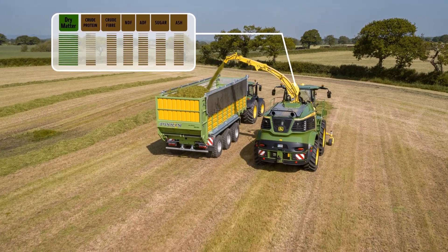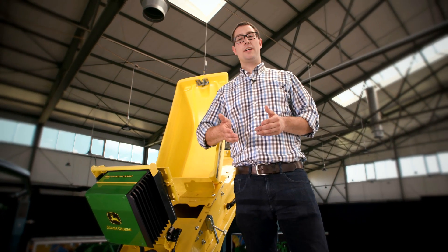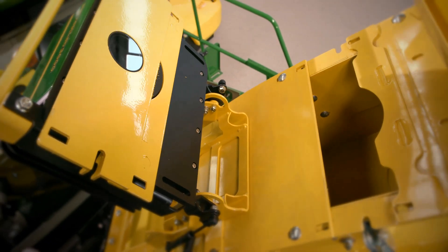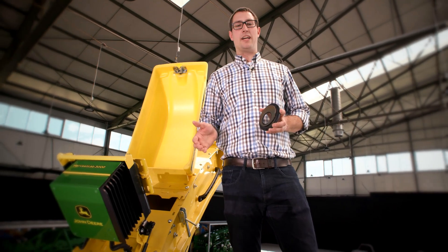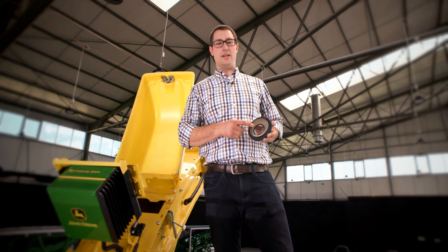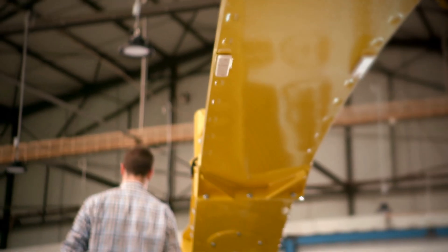Based on the measurements like dry matter, the length of cut and inoculant dosing can be automatically varied to further increase the forage quality through better compaction and optimized fermentation conditions. Another benefit of this position is that the sensor is self-cleaning — no material sticks to the lens. To ensure the durability you expect, we use very strong glass, so even after a few years of use in corn and grass, there is only very limited wear. Beyond that, the sensor requires only one single calibration for the entire season.